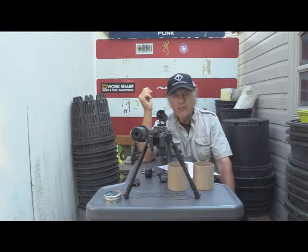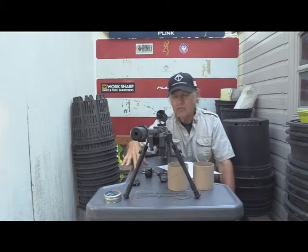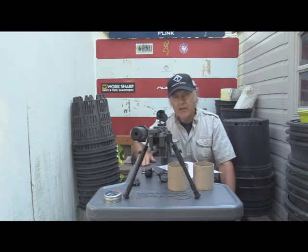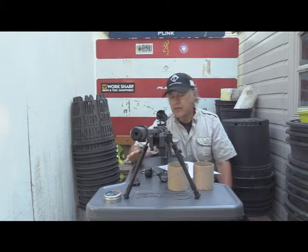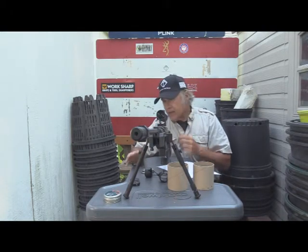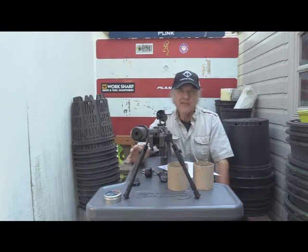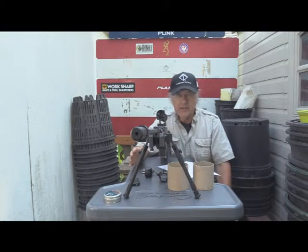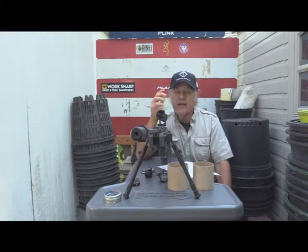I'm going to have to pick them up and knock them off. That's one problem with this Caldwell table — it's very, very slick. It needs some sort of carpeting or something on top of it, but that would be another review. I purchased this thing, and as you know I'm not big on tables — I'd rather shoot freestanding. I wish I'd have done that with these.